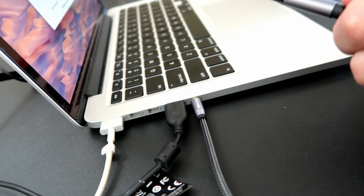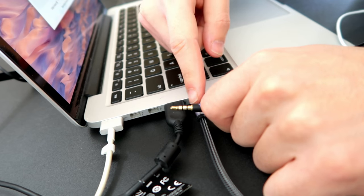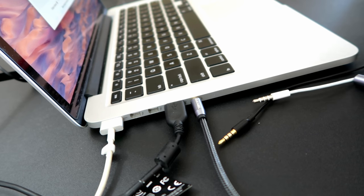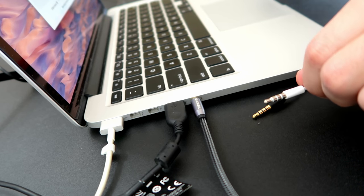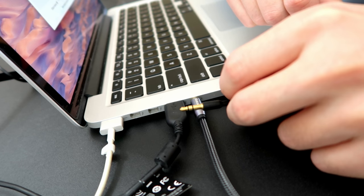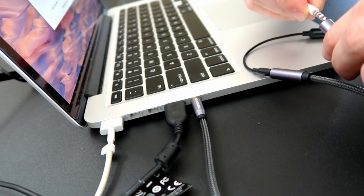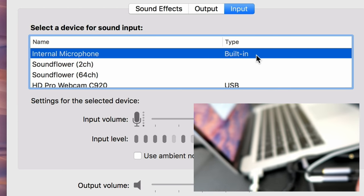This headphone jack expects a certain type of input. For example, this connector here has Tip, Ring, Ring, Sleeve — so it's TRRS. My headphones are the same way, TRRS. However, the jack expects a certain configuration that's not being met with this combination. So what I did — I got this small adapter that takes an input and output with TRS. I'm going to connect my microphone into this adapter, connect it to the mic-in, and my headphones to the headphone out. Then let's disconnect and reconnect this to see what happens.